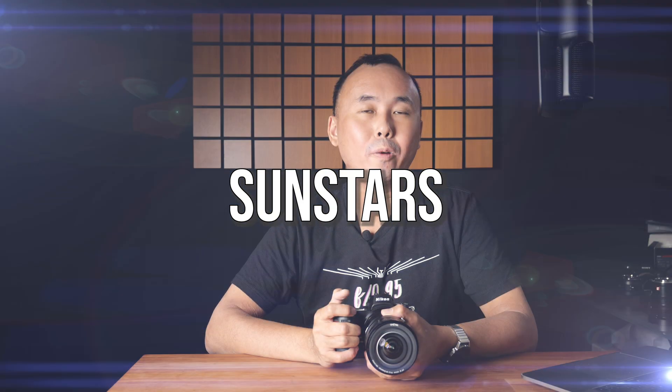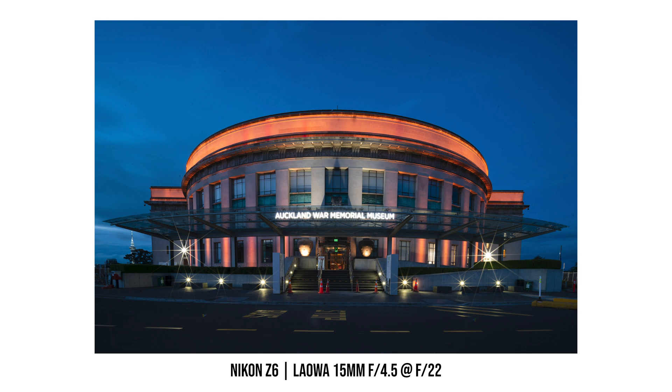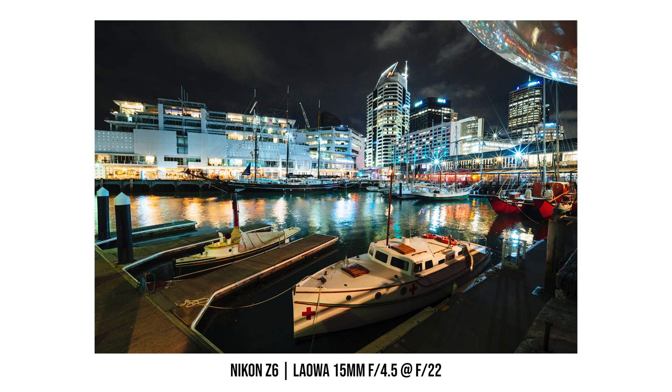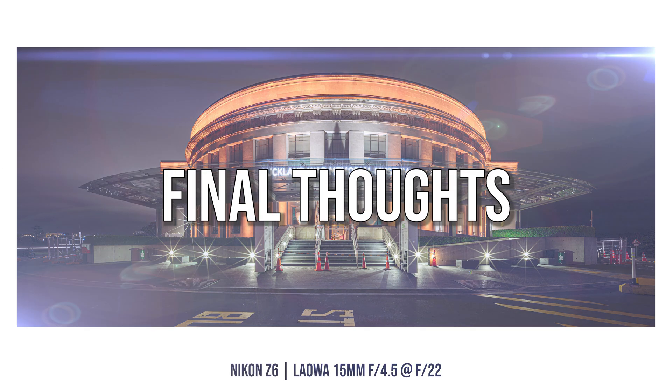At maximum aperture f4.5 you don't see much sun star, but stopping down to f5.6 already produces a beautiful 10-point sun star from its 5-blade diaphragm. Stop down further and the sun star becomes sharper, and at minimum aperture f22 the sun stars are extremely sharp.